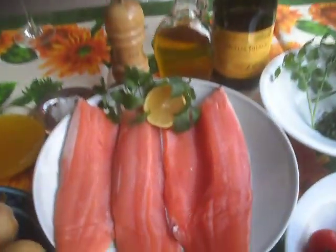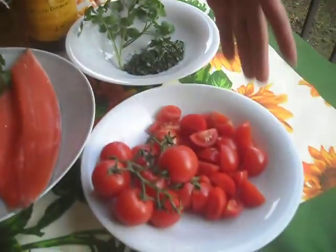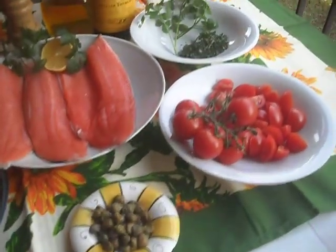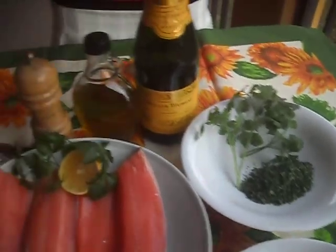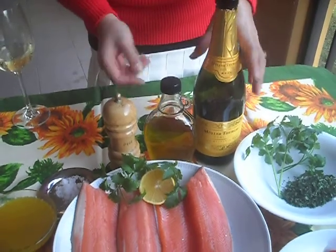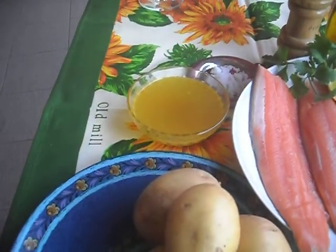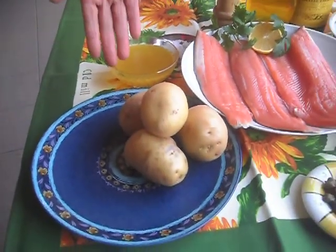So today we are going to prepare a truta salmonata, which is salmon trout, and our ingredients are: filling salmon trout, cherry tomato, capers, parsley, lemon, sparkling white wine, olive oil, salt and pepper, fish stock, and we have a side dish of potato.